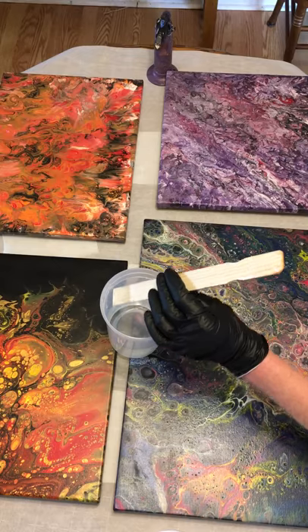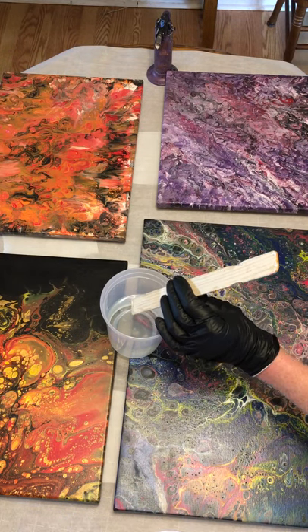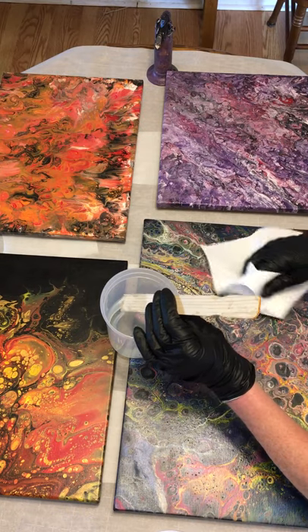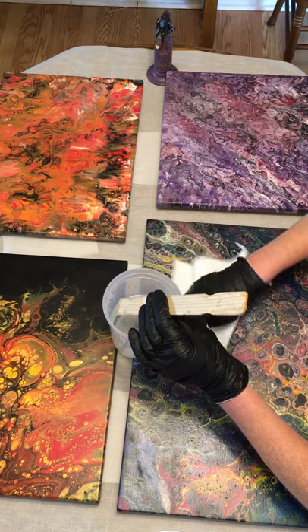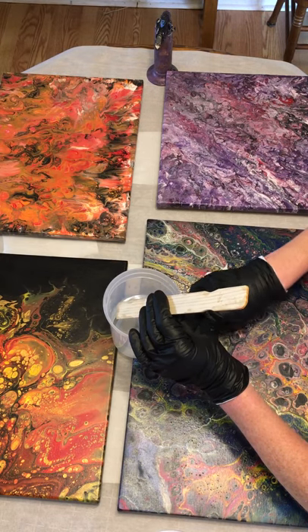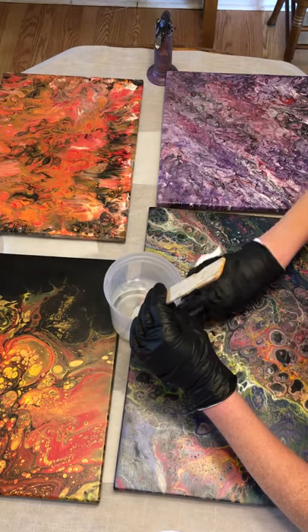When you mix your epoxy, let me just take a second and wipe off the epoxy drop that landed — I just take a little alcohol and wipe that off. We don't want anything wrecking the surface.